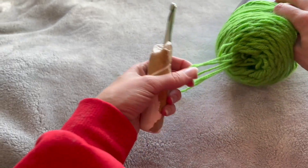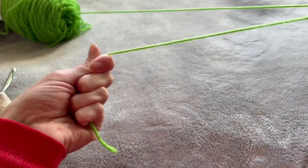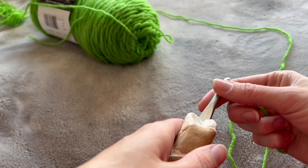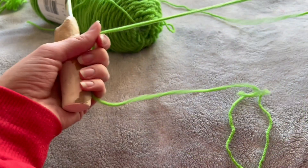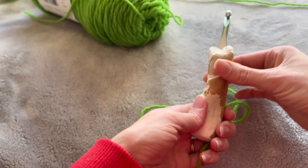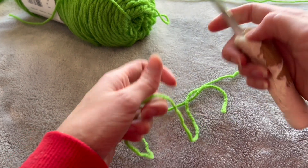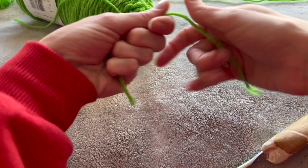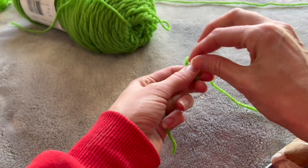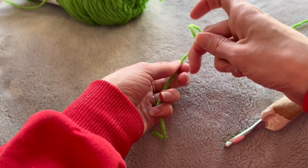I'm going to teach you how to make a four-leaf clover and a three-leaf clover. I have medium weight yarn and I'm using a size six crochet hook. My husband handmade me an ergonomic hook and it's covering that up — it looks atrocious but it does the job.